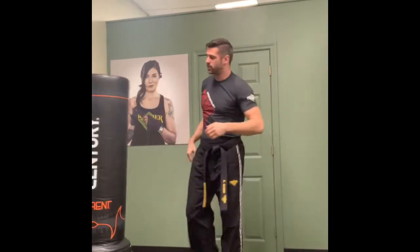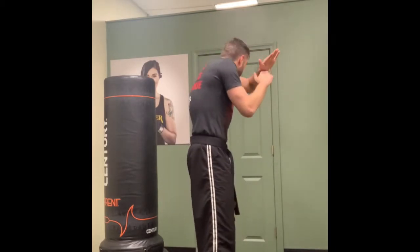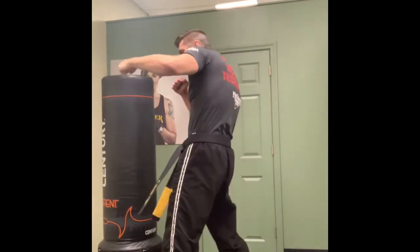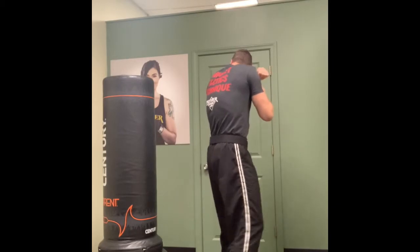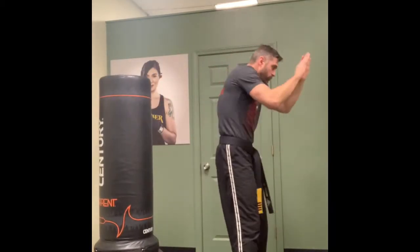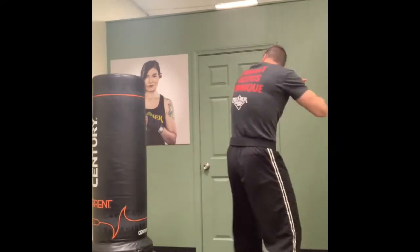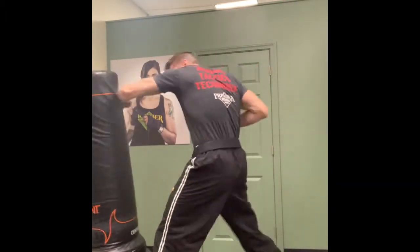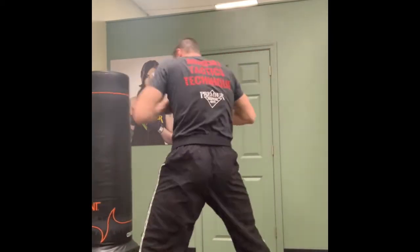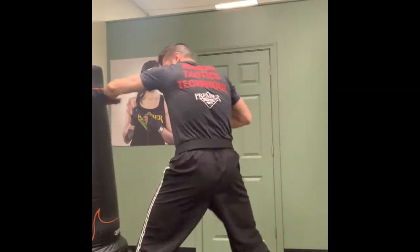If you do it in the air, no problem - just copy my footwork, copy exactly what we're doing, same rule. Throw my hands up, peek, get a chance to step through, and throw that strong hammer. From here - peek, turn my foot - ten reps on this side too.